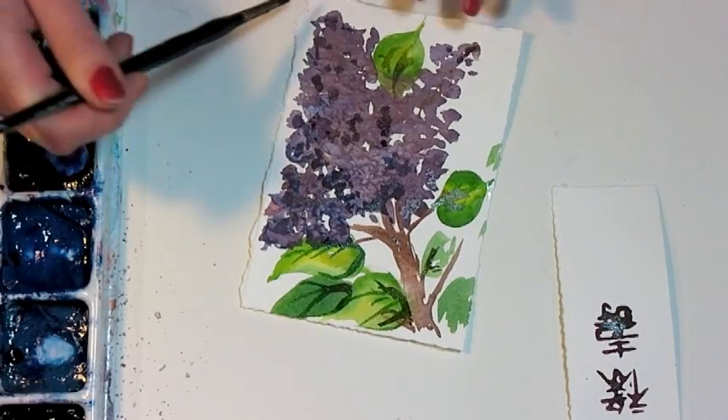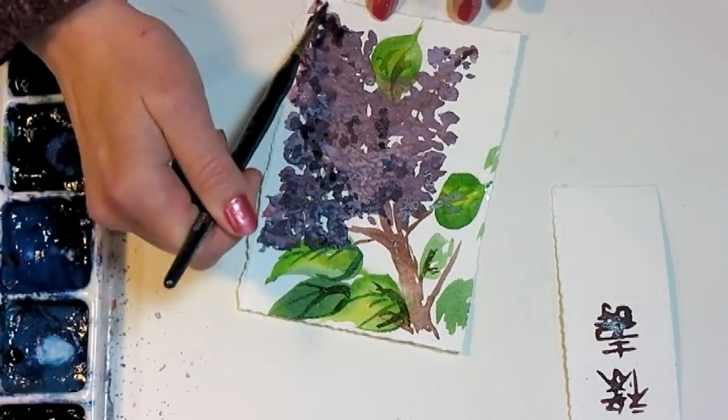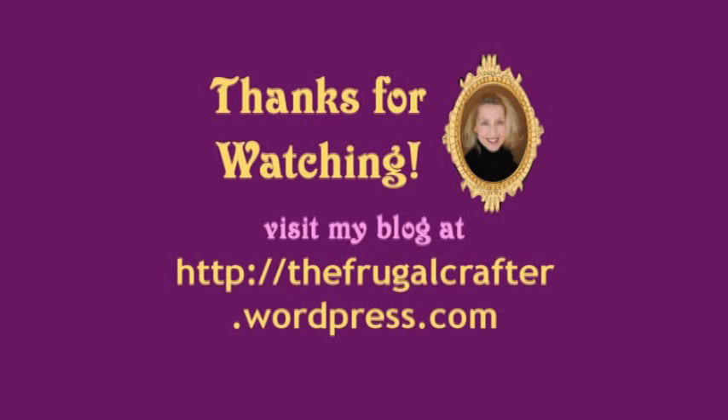You can spend as much or as little time on this as you like. And there you go, that's how you paint lilacs. It's so easy. Thanks so much for watching. Until next time, happy crafting!